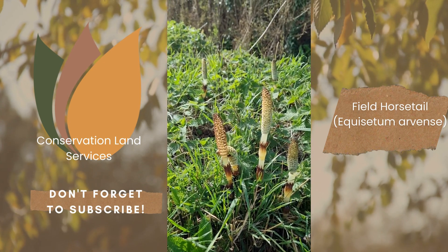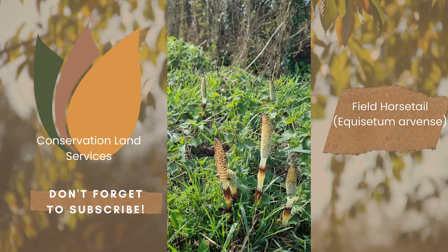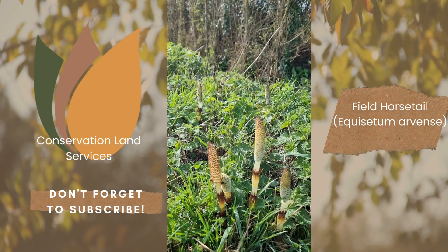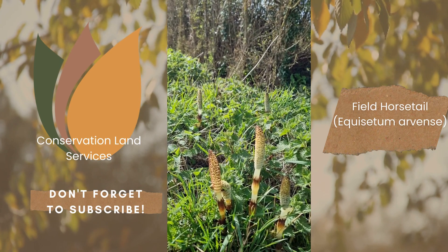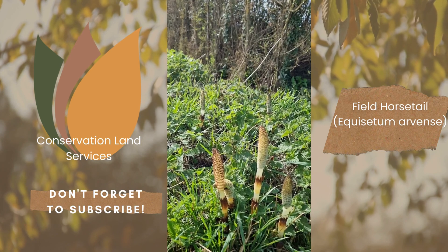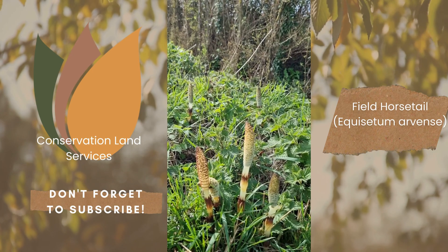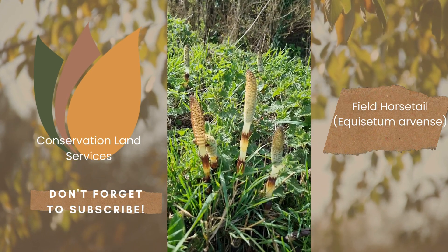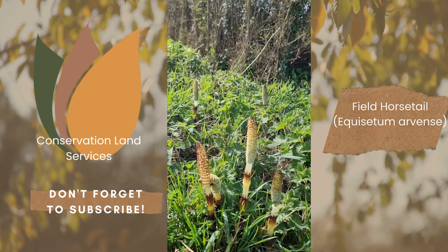Please do not confuse it with marestail — it's a completely different plant. Field horsetail is Equisetum arvense; marestail is Hippuris vulgaris. Marestail you will only find in water, whereas field horsetail is the one we're looking at today, and it's the one you will most commonly find in gardens and areas like this.